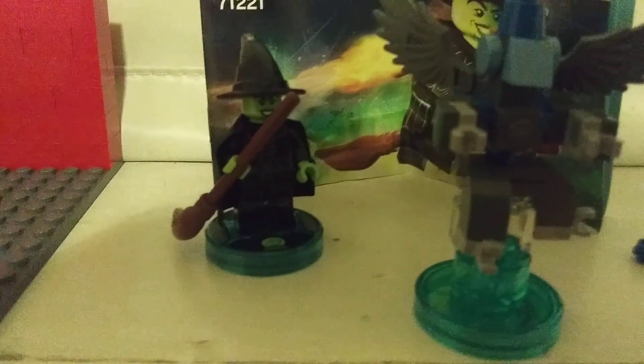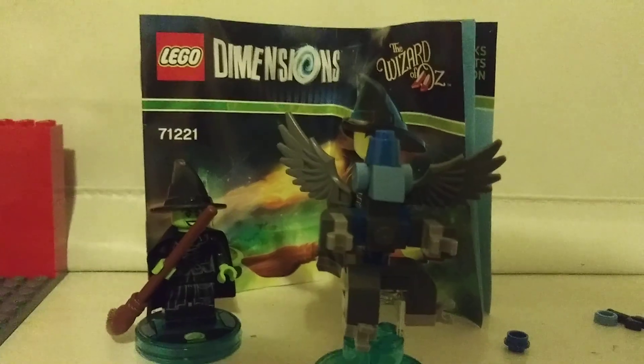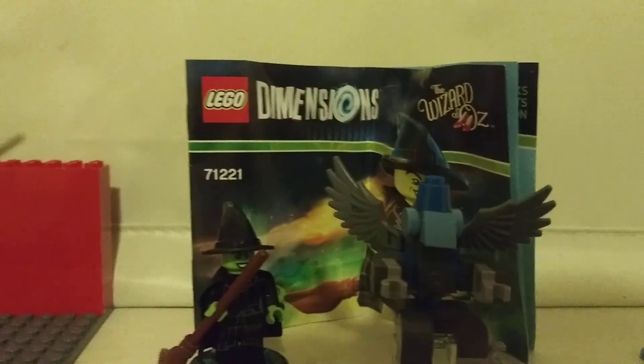That's something I liked about LEGO Dimensions — it was a way you could get minifigures from movies that didn't get LEGO sets, like Back to the Future, Ghostbusters, Doctor Who, and The Simpsons, although they might have already had their sets out by then.